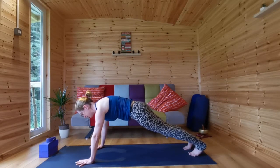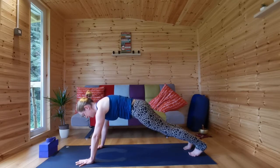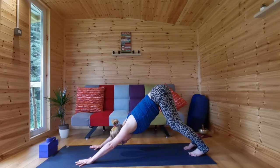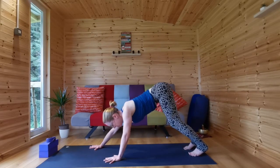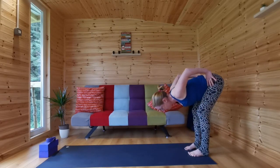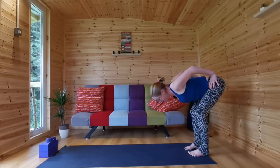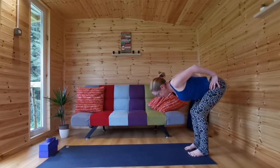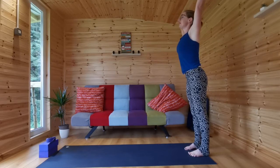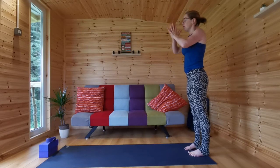Take a breath in downward dog. Walk your hands back towards your feet. Bend your knees, hands to your hips, shoulders back, engage the muscles in your legs. Draw energy in and now root down — root down from your pelvis down through your legs into your feet. Then rise up from your pelvis up through your arms into your fingertips — shine out. Hands together in front of your heart.